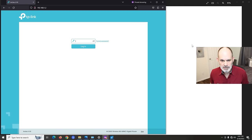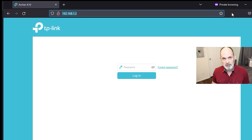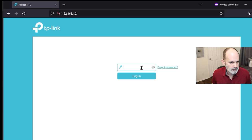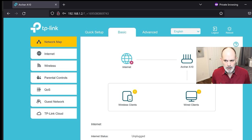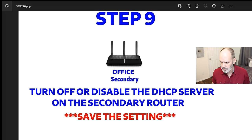After rebooting, it automatically redirects to the new IP address 192.168.1.2 — great. If yours didn't redirect automatically, just type the new address into your browser. If it doesn't work, reset the router and try again making sure you have the numbers correct. Now log back in.